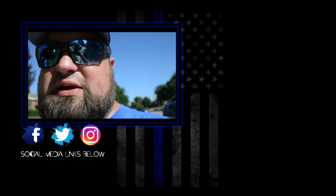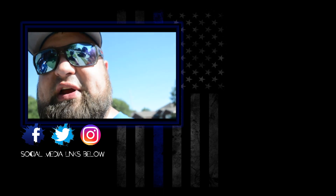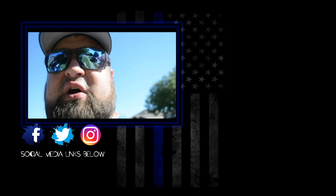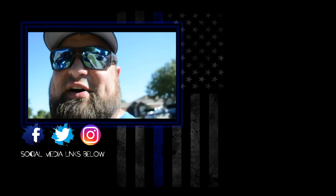Please subscribe to the channel if you like it, and make sure you hit the bell so that you get future notifications. Be sure to check out bigguyoutdoors.com for some new t-shirts that we have. Alright guys, have fun!